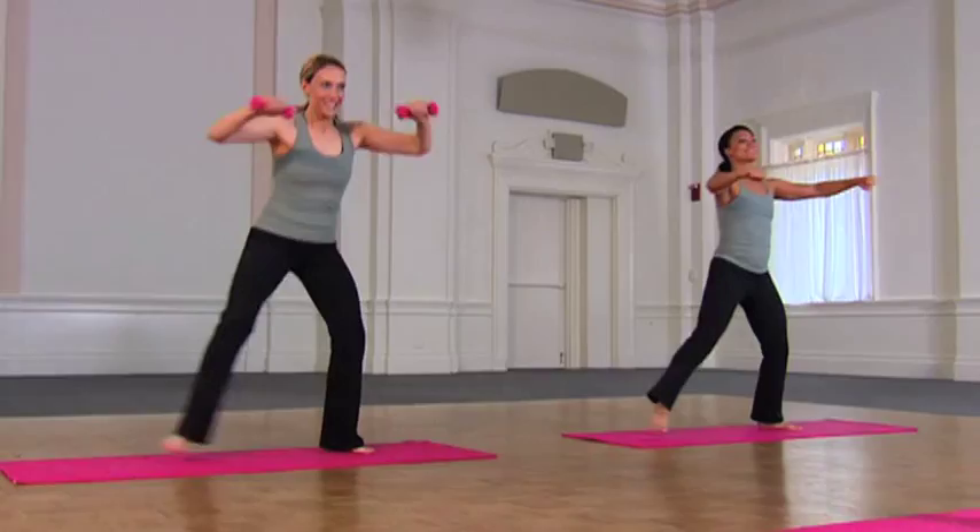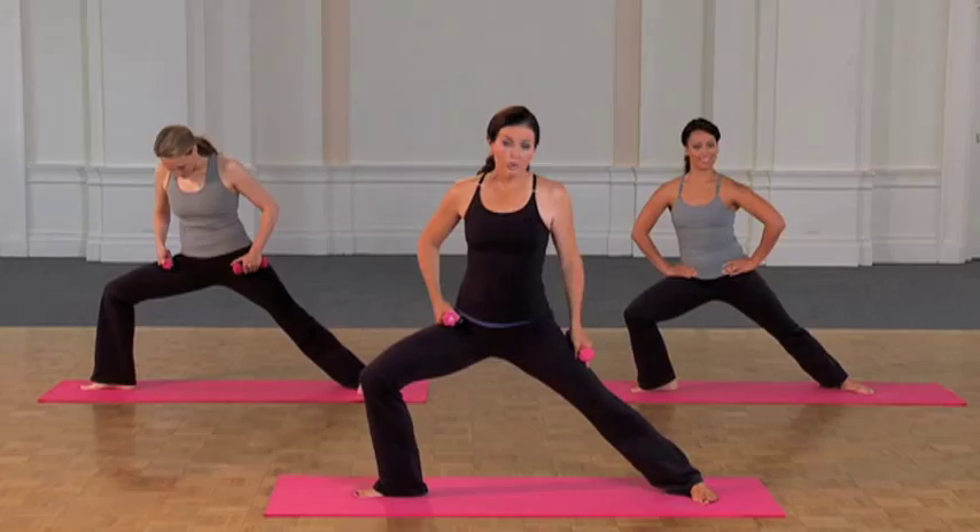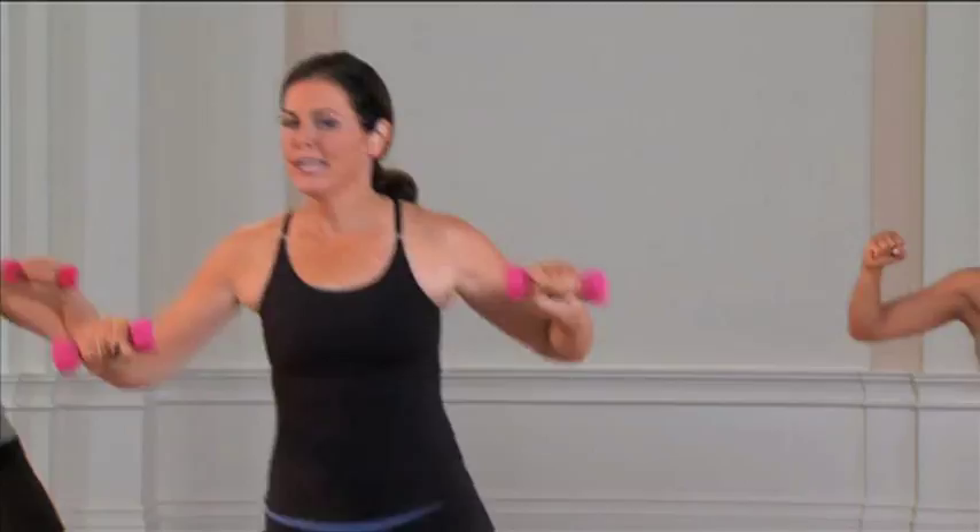Get really low. Knee is tracking in line with the toe, and your right leg, you should feel a nice extension there. Keep breathing — you're doing great. Eight more.